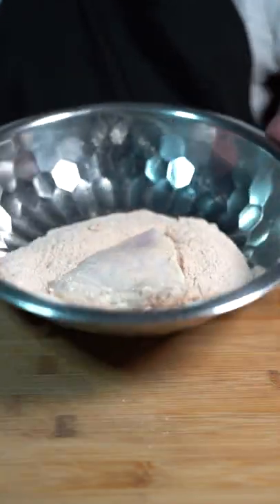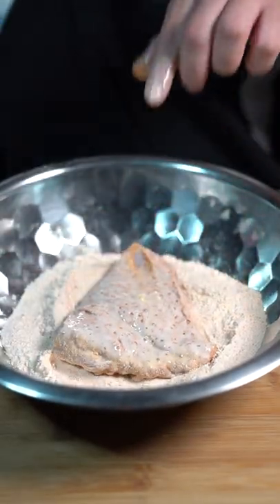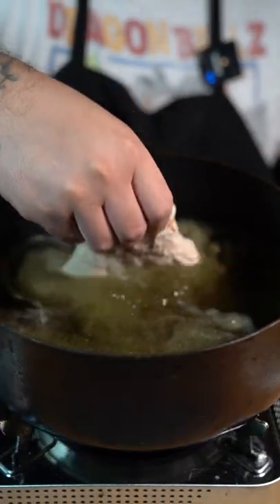Take your chicken out of the buttermilk into your flour and coat it, then back into the buttermilk and back into the flour. Now fry at 350 degrees until golden brown.